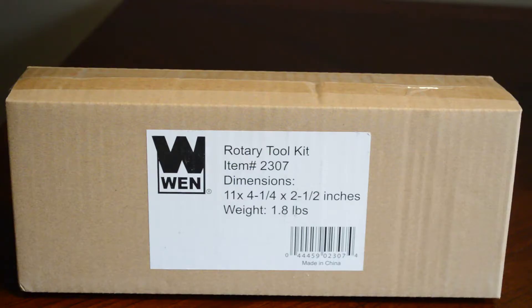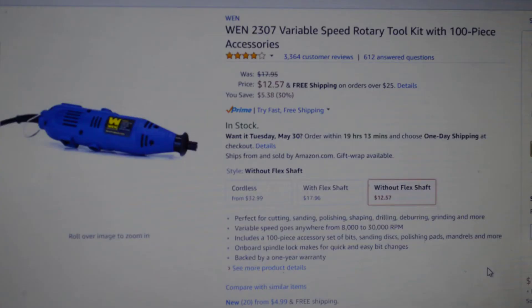This is the Win rotary tool — it came packaged in this box here, nothing too fancy, but for the price you can't expect too much. I got this tool on Amazon, I'll put a link in the description below. It's pretty cheap — listed at $12.57, or you can buy the unit with a flex shaft for about $18.